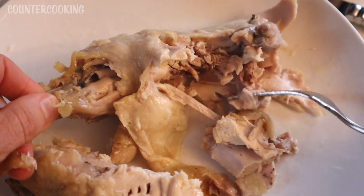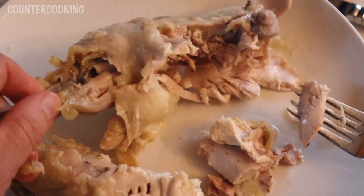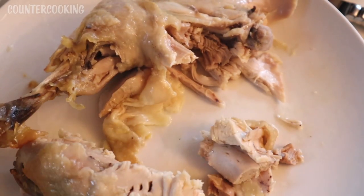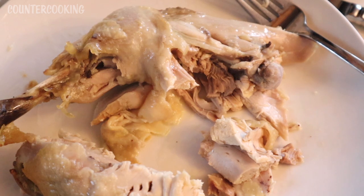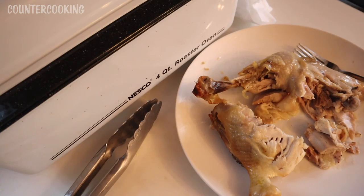That's cooked all the way through — I'm not seeing any red juices or anything. Obviously, if you're very concerned about those kinds of things, you can always use a meat thermometer. I had the four-quart roaster oven set to 400 degrees, and I think an hour is a good amount of time at 400 degrees. That's how easy it is to make some roasted chicken in the Nesco four-quart roaster oven. I hope this video was helpful for you. Thanks for watching.